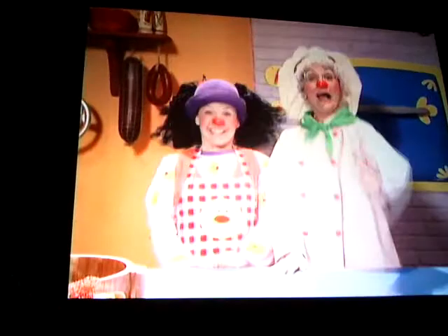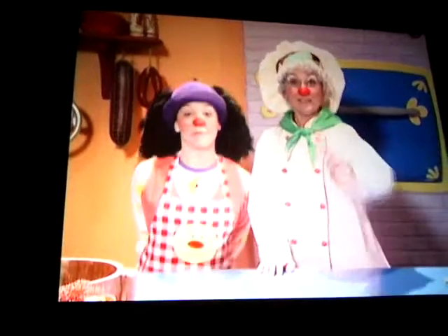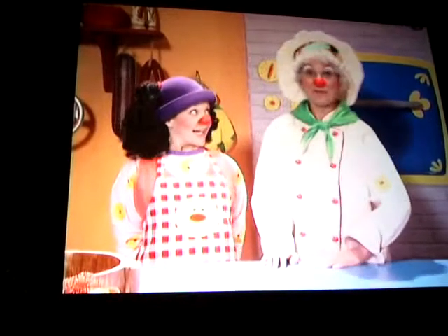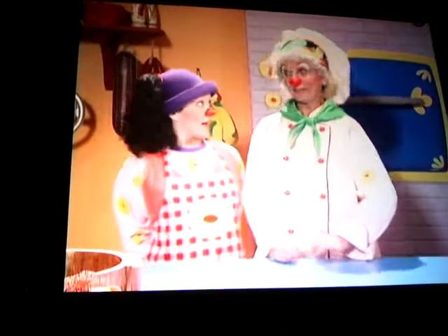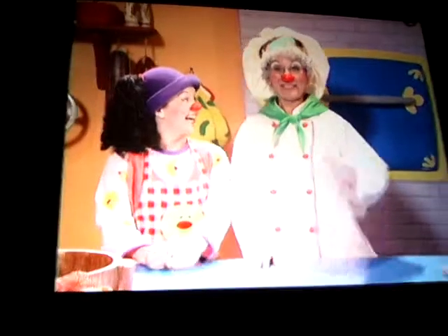And now it's time for the Cabbage Club Cooking School, starring Chef Carbanz! Hello, you clowns in TV Land! Today, Chef Carbanz is gonna show you how to make an upside down clown surprise! It's gonna be such a surprise! It's even gonna surprise me!